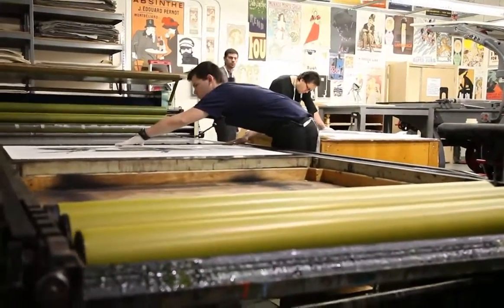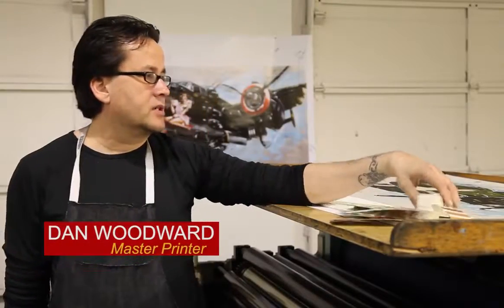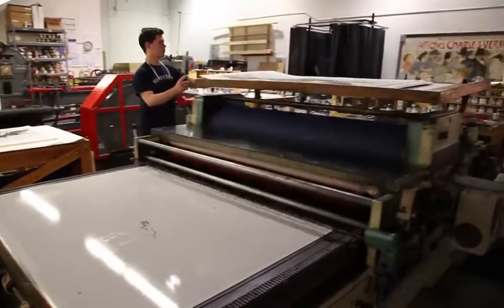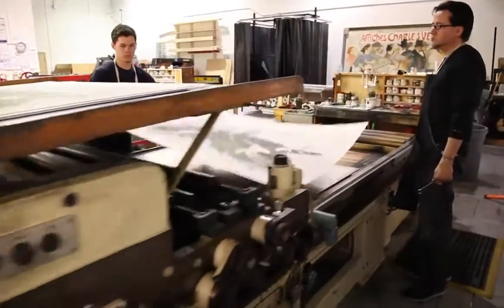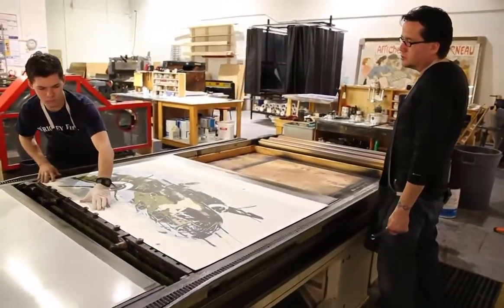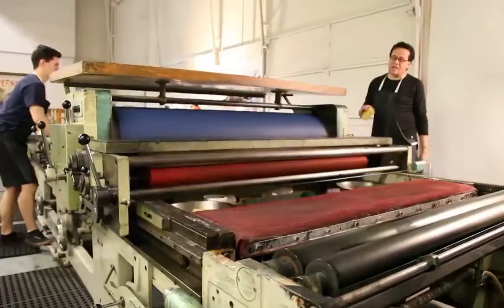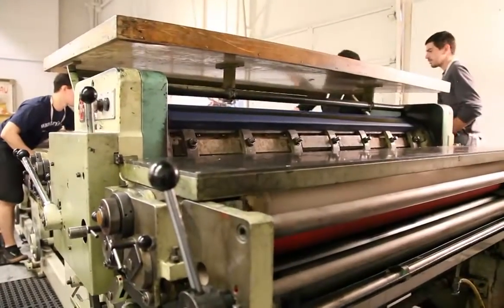The Dufa Press is a flatbed press. It's an offset press. It is from the 1940s. It's a German press. The mystique of something being created on an older press — that's the magic behind it. It's like having an old watch. It's not digital. There's little gears in it, the clicks and stuff. That's a beautiful thing.